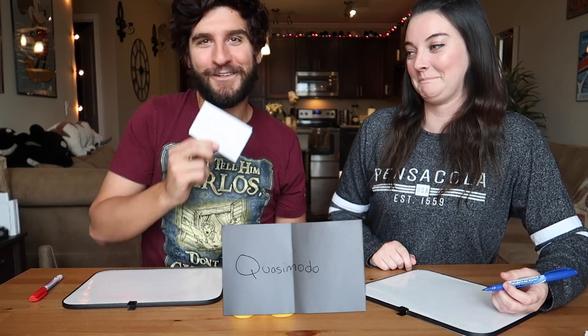And now for the final drawing — I'm very glad that this one is going to be last because it is Quasimodo. Good old Quasimodo. Are you ready, Brennan? No. Do you even remember what he looks like? No. Let's do it — that's what's going to make this fun.